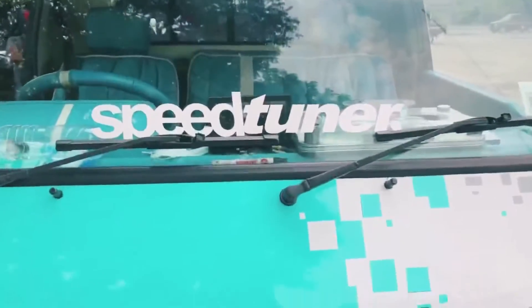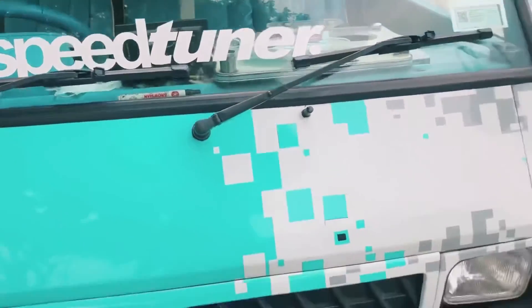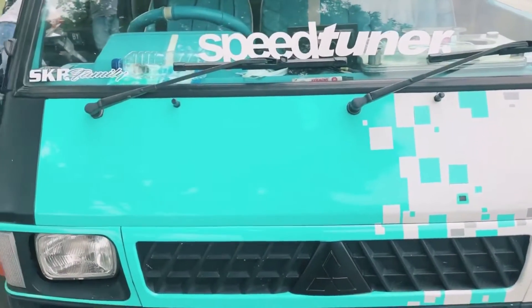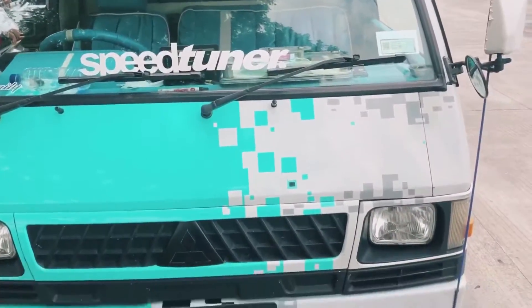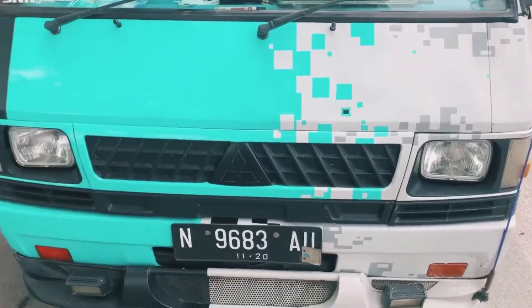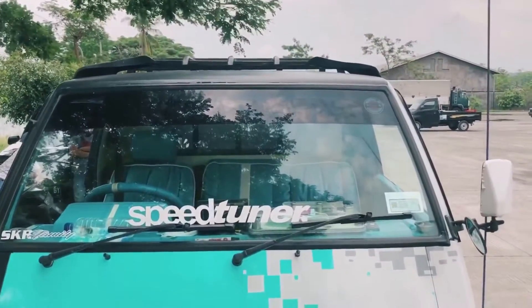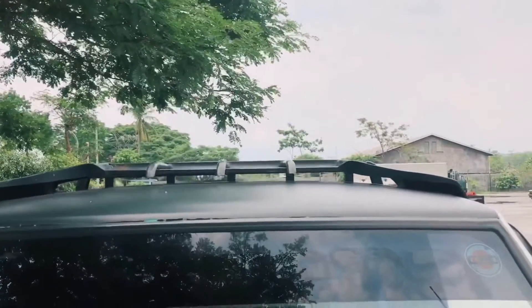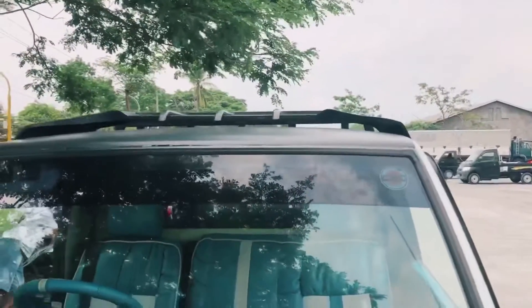Di bagian kaca terdapat tulisan 'Speedtuner'. Untuk kondisi wiper masih dalam kondisi standar. Untuk livery pada bagian depan ini warna putih dan kombinasi warna hijau, ini menggunakan stiker.